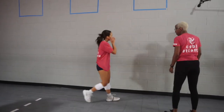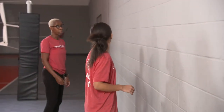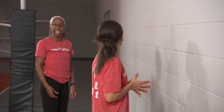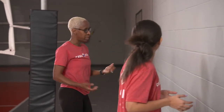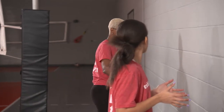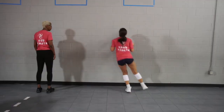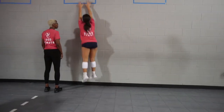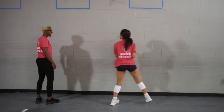Now let's start her out at the pin, and she's going to help block with the middle — blocking, let's say, a 31 from the hitter on the other side, which is typically the middle. She's going to close and block to me. Ready — up, good. Up, good. Shred those shoulders — up. Beautiful.